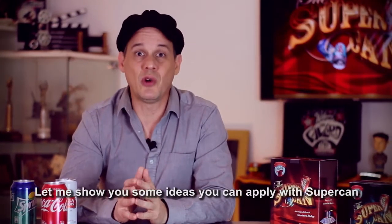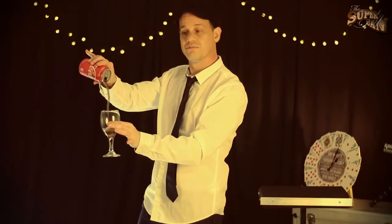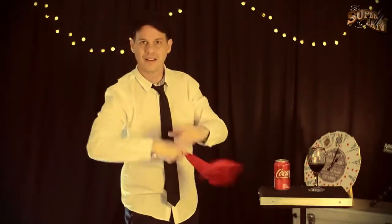A continuación te presento algunas ideas que podrás realizar con SuperCAN.